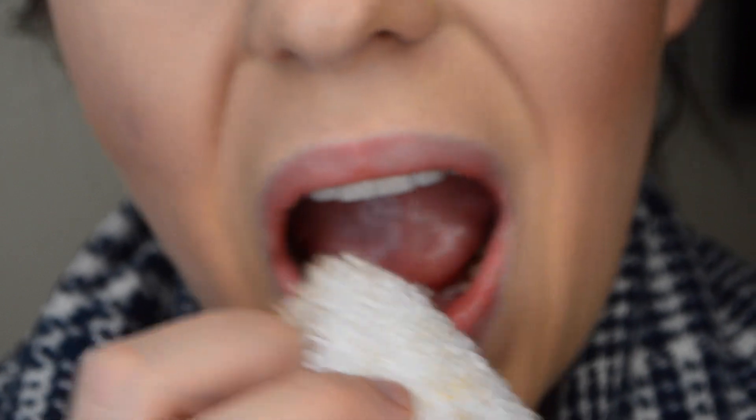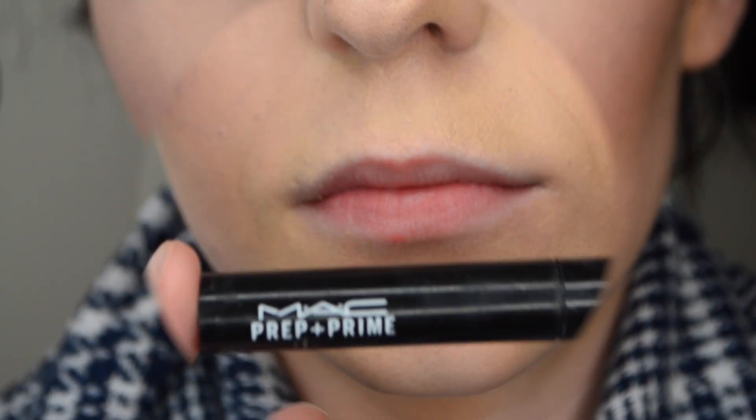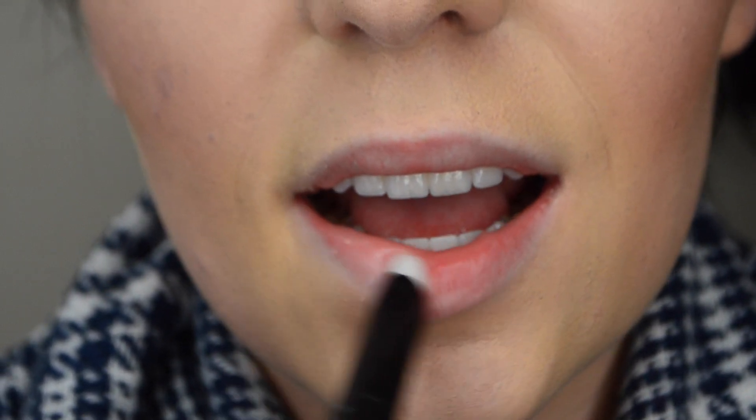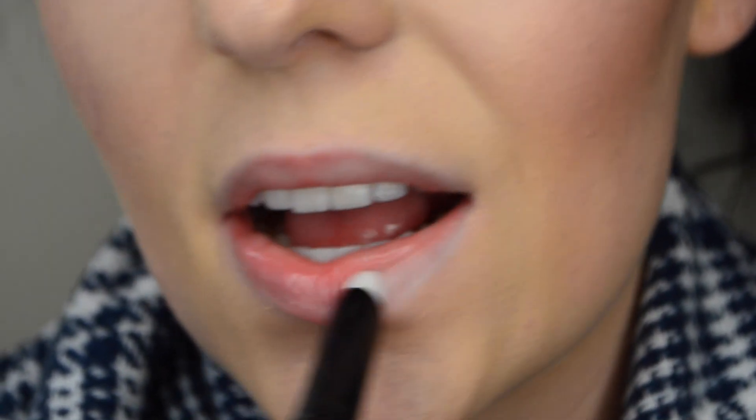Now I'm going to prime my lips with MAC Prep and Prime. It has a velvet feel to it, so it fills in all the cracks of your lips. I'm going to apply it all over my lips.